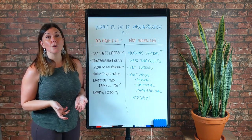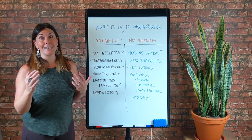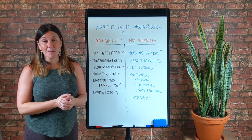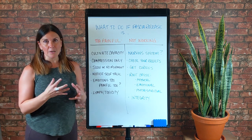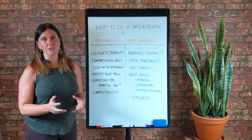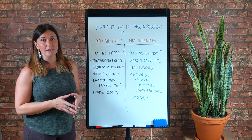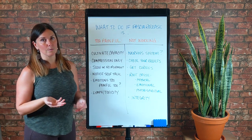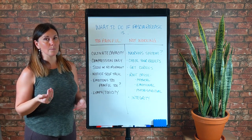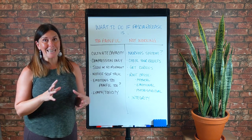First I want to talk about what to do if fascia release is too painful for you, because it's a common question or email I get from a lot of you, or comments here on YouTube like, 'this technique looks really great but I can't even put my weight on it, it's too much for me.' This is not uncommon. First of all, I just want you to know that you're not defective. It's normal. Fascia release can feel painful or intense.